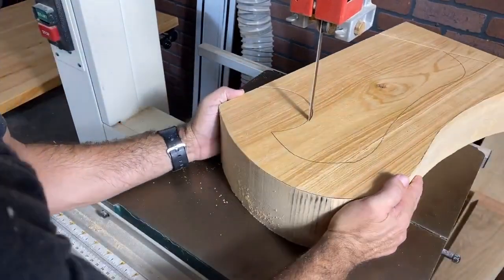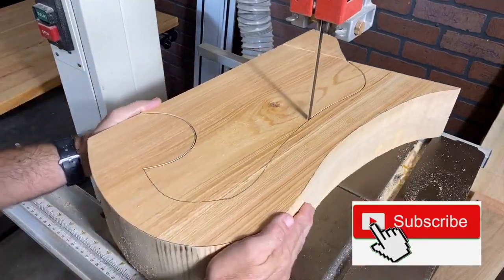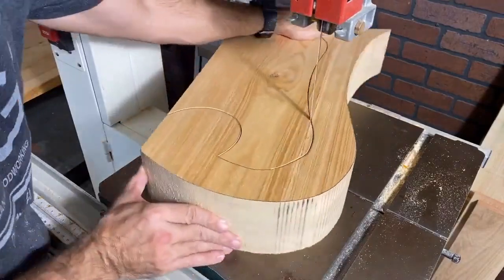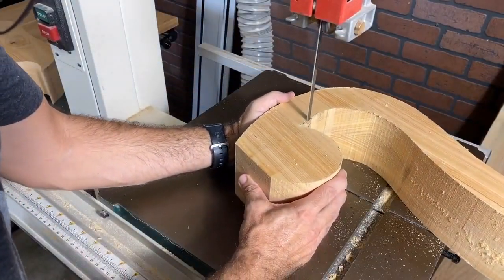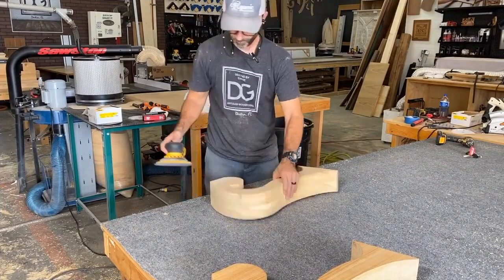When you're a woodworker in your workshop and a repeat customer calls you up and lets you pick any style that you want, well, you jump all over that order. So I picked the design I wanted and sent her a simple sketch just to get her final approval, because after all she is the one paying for it.